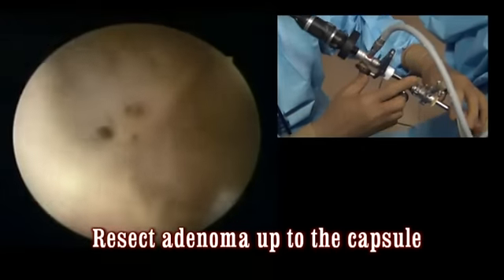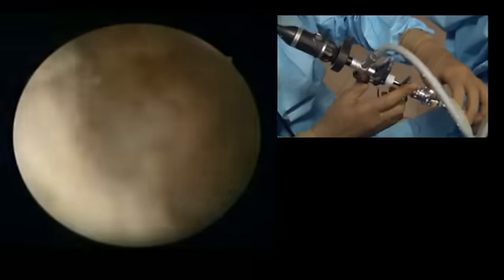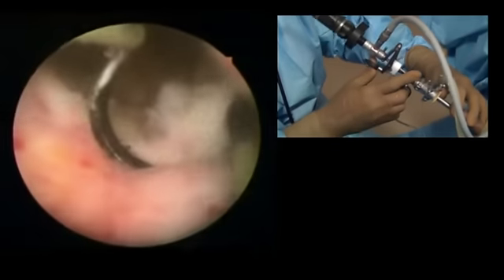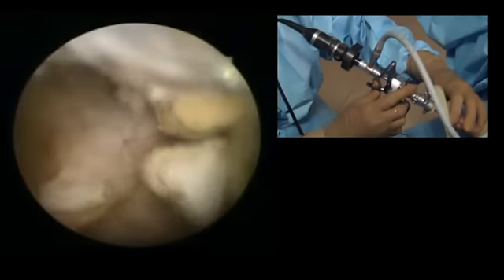You will appreciate that I am taking thin chips. This black tissue that is coming is corpora amylacia. If needed, you can also make a retrograde cut, though with a retrograde cut the chips get interrupted.